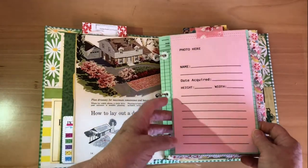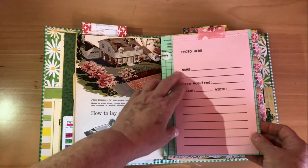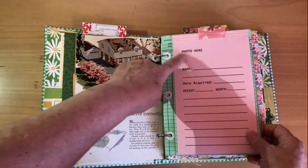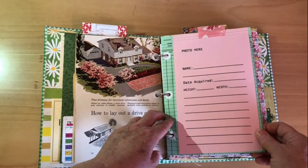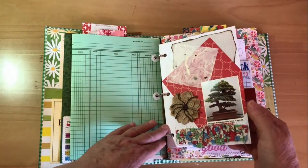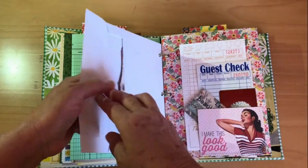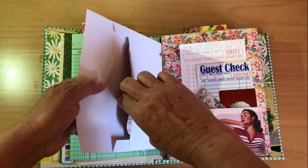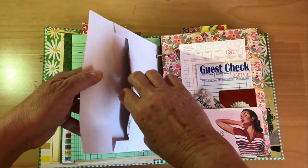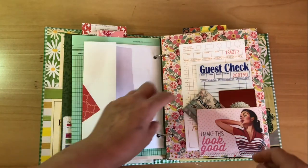Here we have the first of the foldouts where she can put a little photo. I had to label it 'photo' — I should give her more credit! Then she can write down the name of the plant and all the particulars. I've also made her an envelope for each one, if she wants to put in the stake that comes with the plant, or receipts, or ideas and notes she's jotted down.